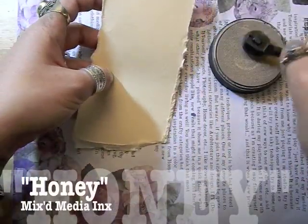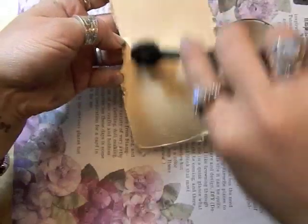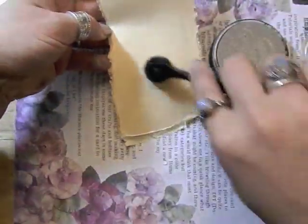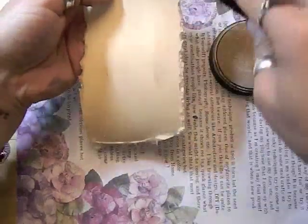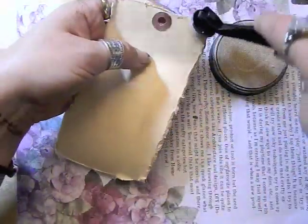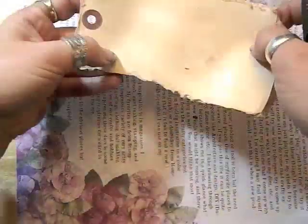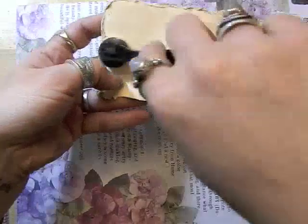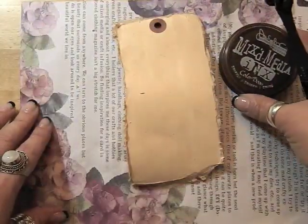I'm going to create a wash right over the top of the tag and it blends right in with the water. I want to make sure that I have the edges done as well. Then anywhere where I've touched I want to just blend that together. Next I'm going to use the truffle mixed-media inks and a blender.